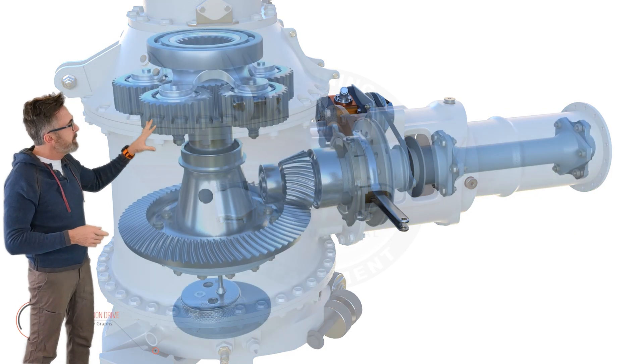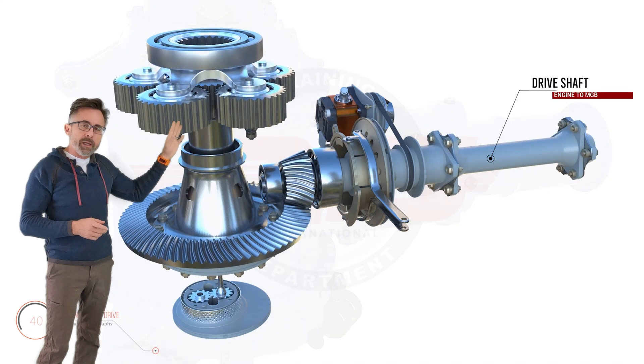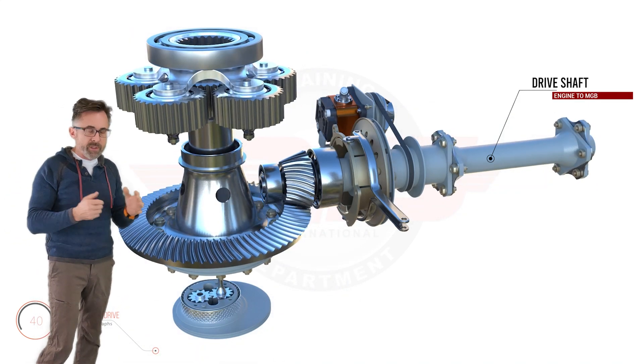If we look inside the articulated coupling, you notice we have our engine to main gearbox drive shaft, which has flux couplings on both ends to allow for slight misalignment.